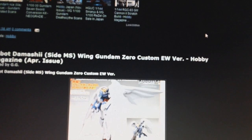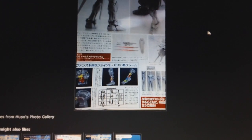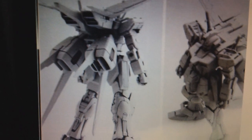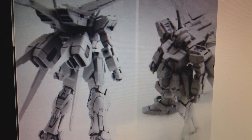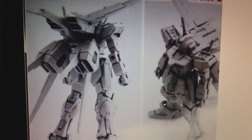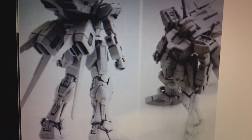First off, going in chronological order — April. As most of you already know, we're getting a Real Grade Strike Gundam. But just today, Hobby Magazines have come out and we've actually gotten our first images of the Real Grade Strike Gundam. And basically, all we get are two kind of obscure photos of the gray prototype of the Strike Gundam. It actually looks pretty nice.